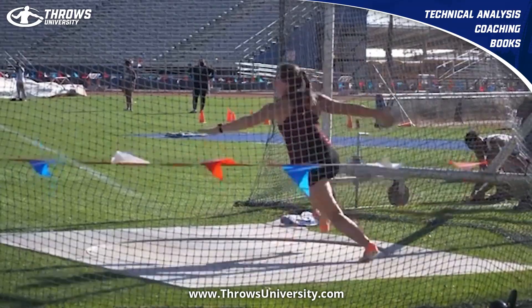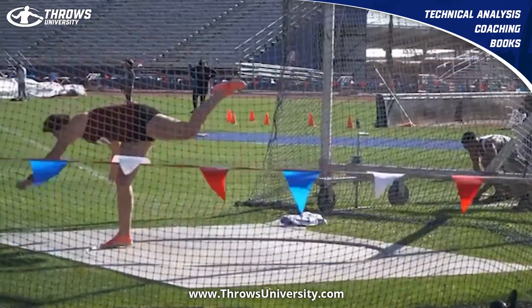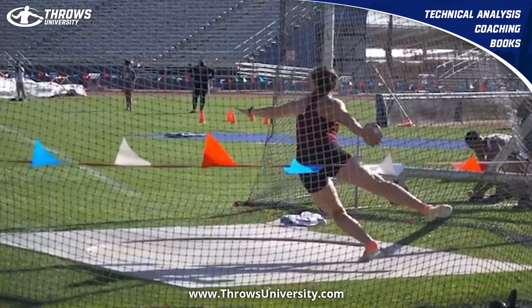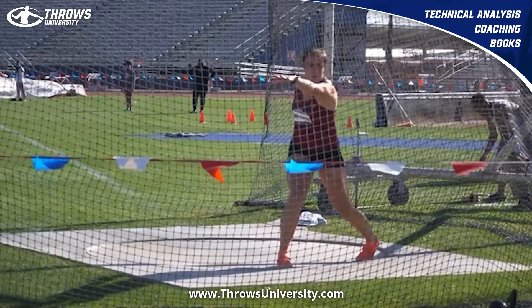I know the wind was really good, so there's a balance on that finish. But so is the actual technique behind the throw. She did a good job here — it's not just the wind. She's put in a lot of reps.